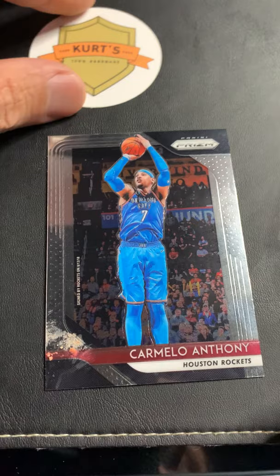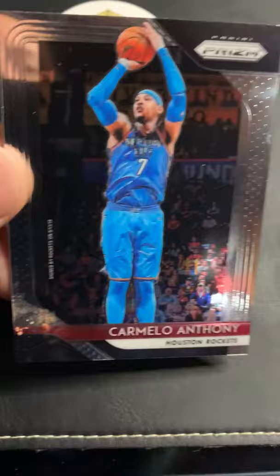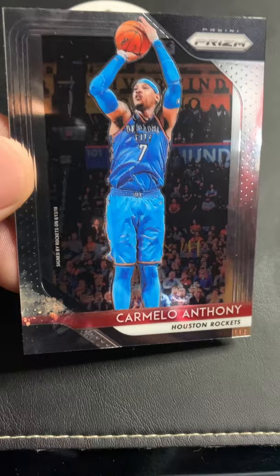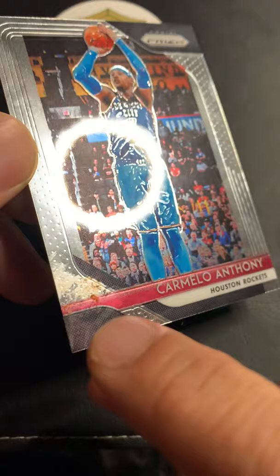Now let's address the most obvious issue — the surface. If you have a card with just fingerprints, a microfiber can be your go-to. But if there's a lot of oil on the surface, a microfiber is just going to smear it around and not remove it. First off, I will never rub a microfiber directly on this substance — can you hear that crunching? It needs to be safely removed.